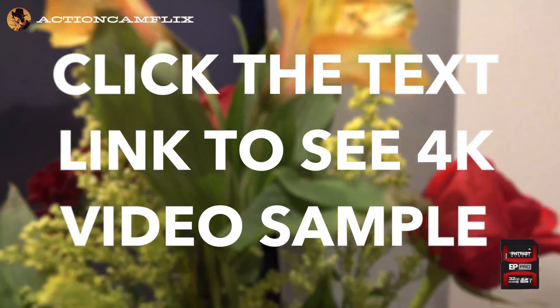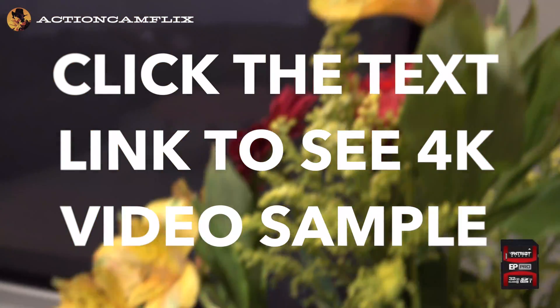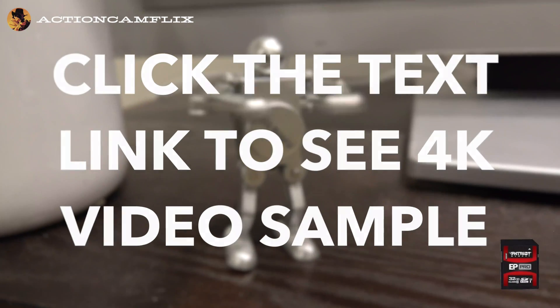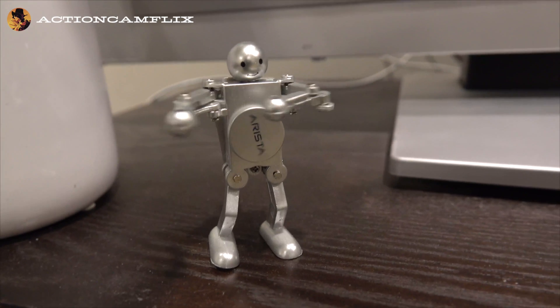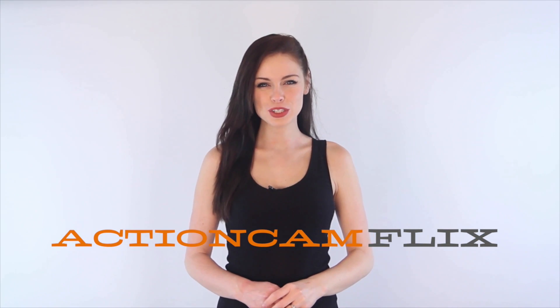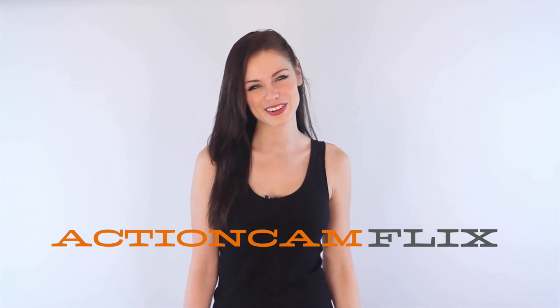In one of my next videos we'll see how good these cards are at capturing in 4K. You're watching Action Cam Flicks — subscribe today for tips and tricks to make all your videos look great.